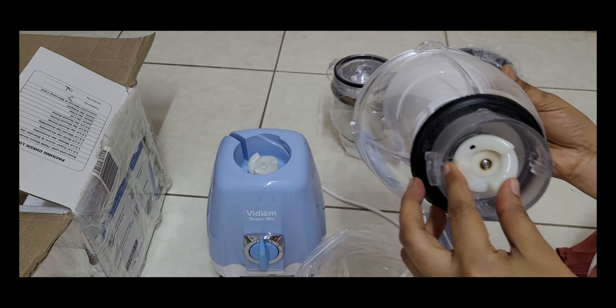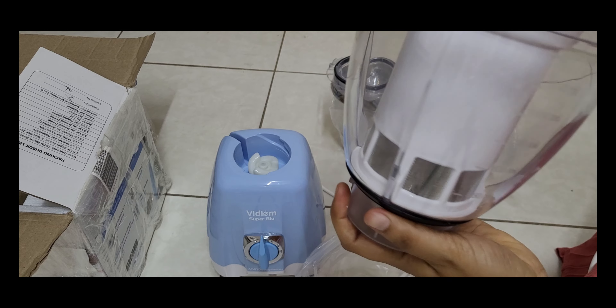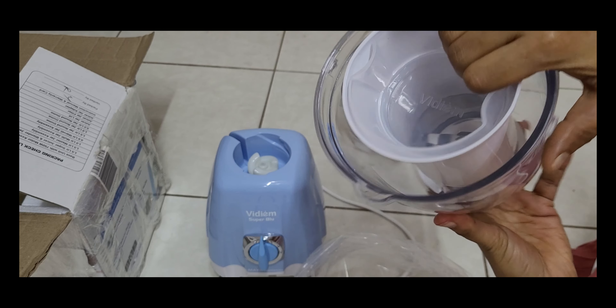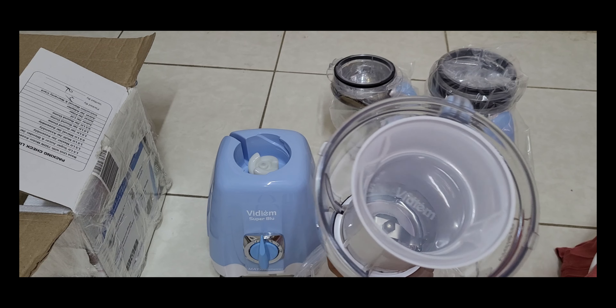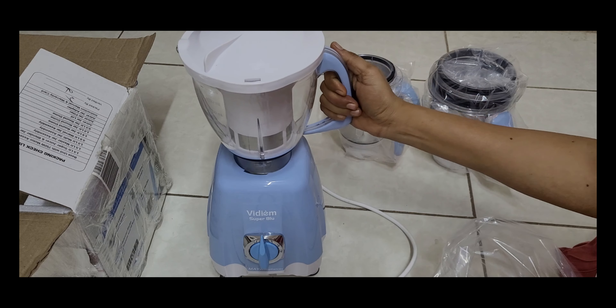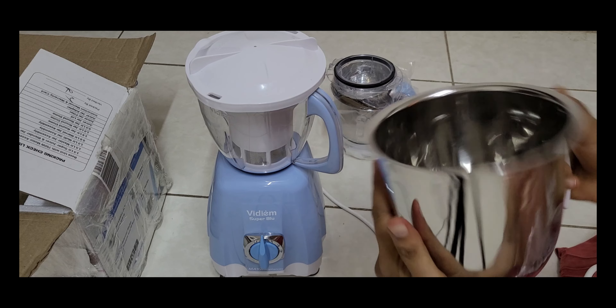If you look at the offer price, it is 4000 something. The rate is okay. It is very soft and smooth. The locking system is very secure. If you look at the jars, it is a dome shape. It is very easy to put it in the rack.